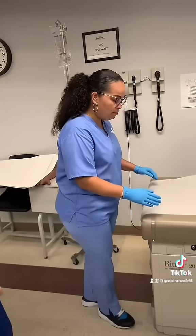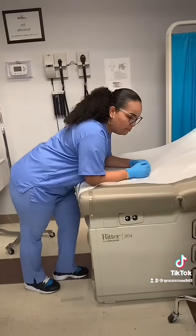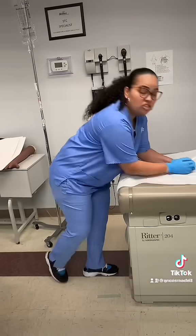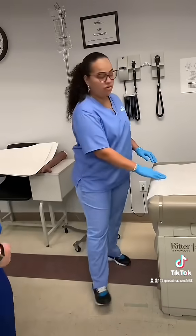Typically I tell my patient to go ahead and lean like this over the bed. And if we're going on the right side, you're going to take off all the weight from that right side.